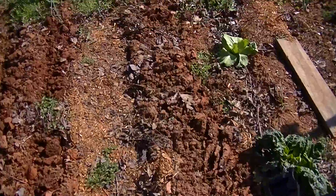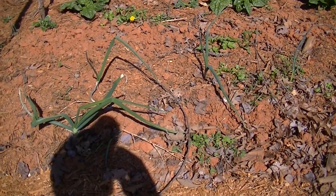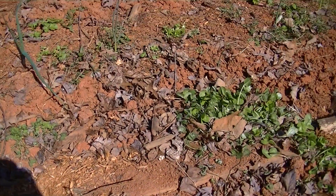Onions, which I've already planted some by seed — a little black seed. Put them out a while back, and I've got some coming up, some small ones.